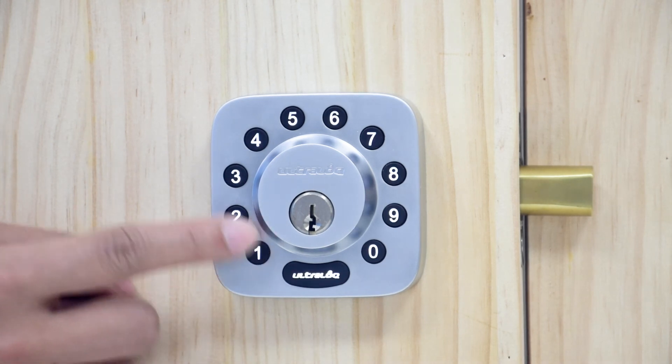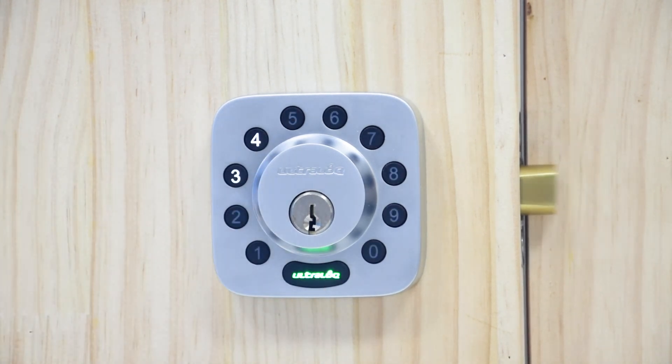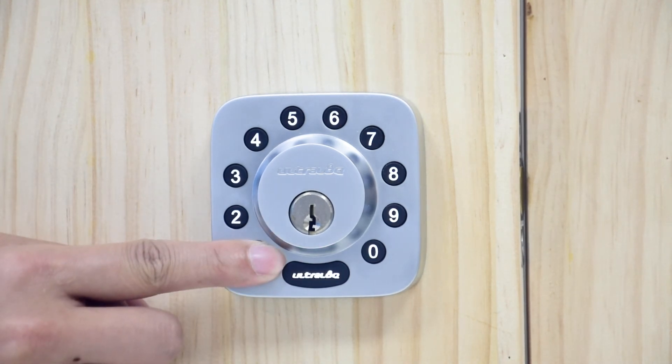By default, your UltraLock will auto lock after 30 seconds of being open. To enable AutoLock, first unlock your UltraLock. Press number one for three seconds until the UltraLock button turns green and number one blinks.